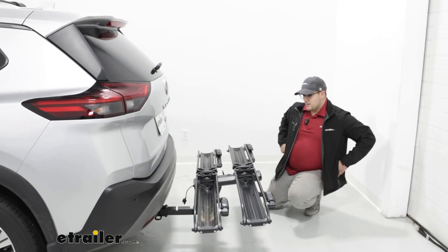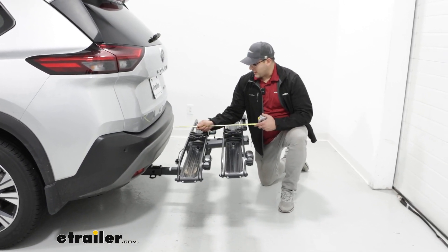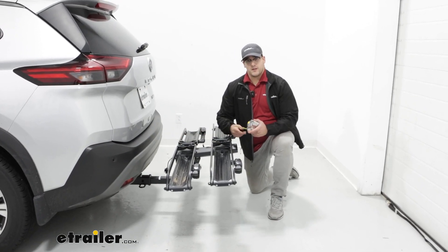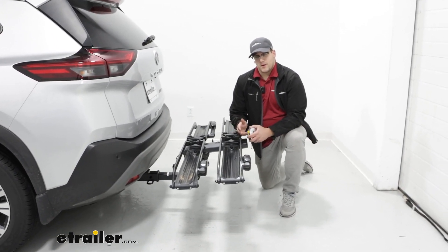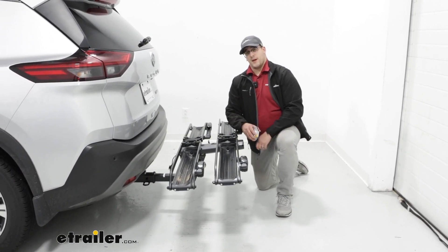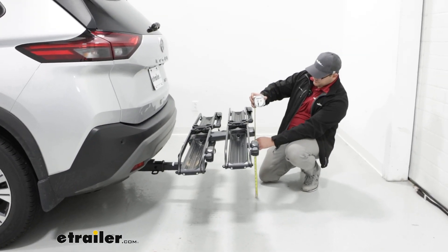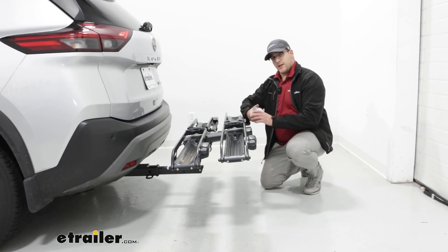Now we can get some measurements to see how this is going to fit back here. Going from my back bumper to the back of the carrier, that's going to be about 24 inches, which is actually pretty good. Still, if you're in a tight spot like a parking spot or garage, just watch out for that. As for our ground clearance, that's going to be a little bit over 19 inches, which is also pretty good.